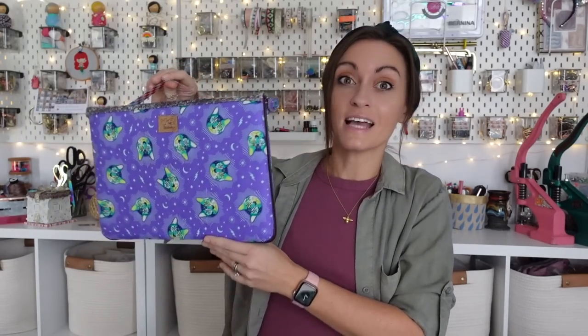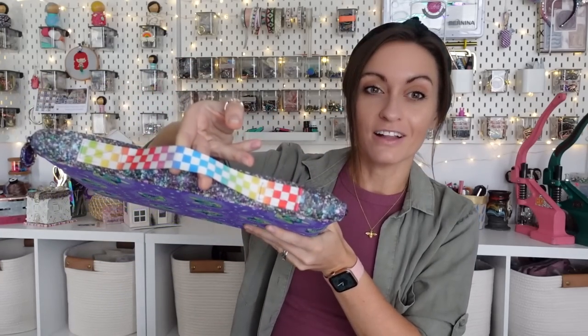This is what it looks like — it is a great pattern for anybody in your life who has a laptop. It is so cool. It is simple, just for your laptop. We have a vinyl accent on top, a little webbing strap, and a zipper that goes all the way around.